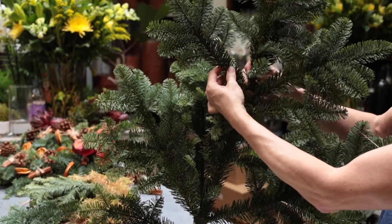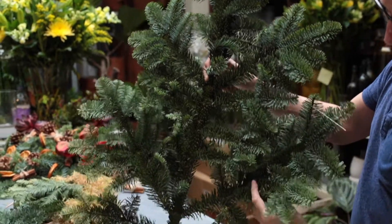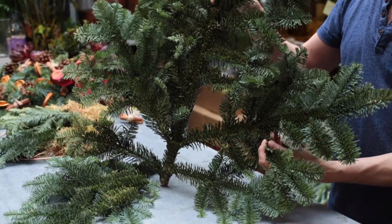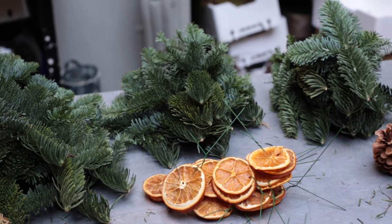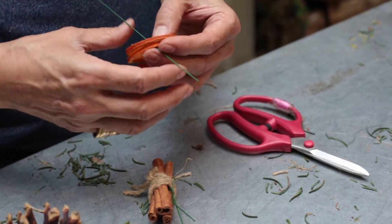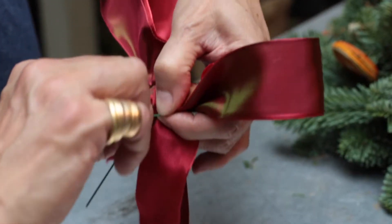Before you start making the wreath you need to cut the bits of pine down to size, and it's quite useful to grade them in different sizes so you've got longer bits for the outside of the wreath and shorter bits for the inside. Then you need to wire all your decorations, and also perhaps get your bow ready to put on at the end.